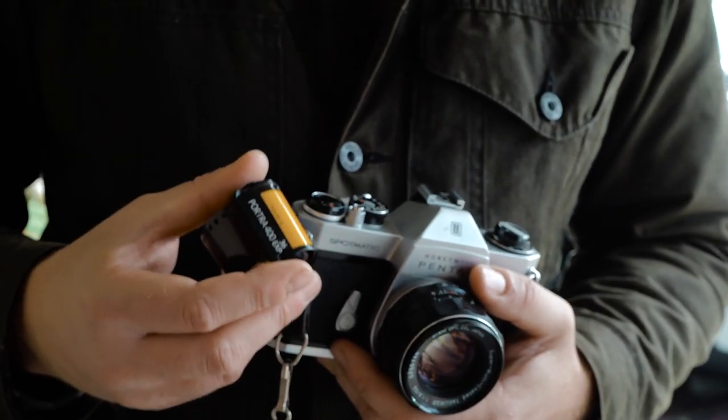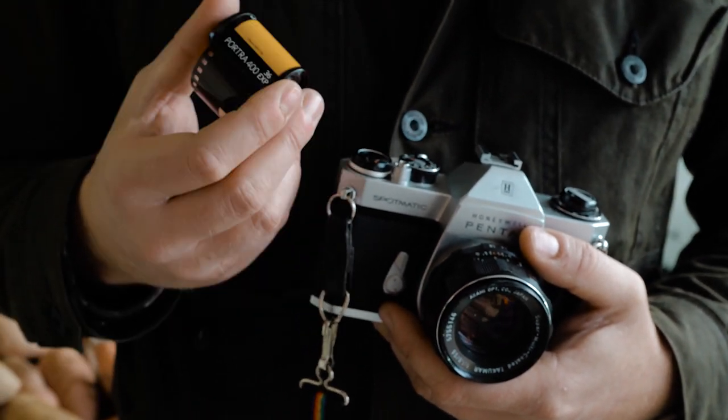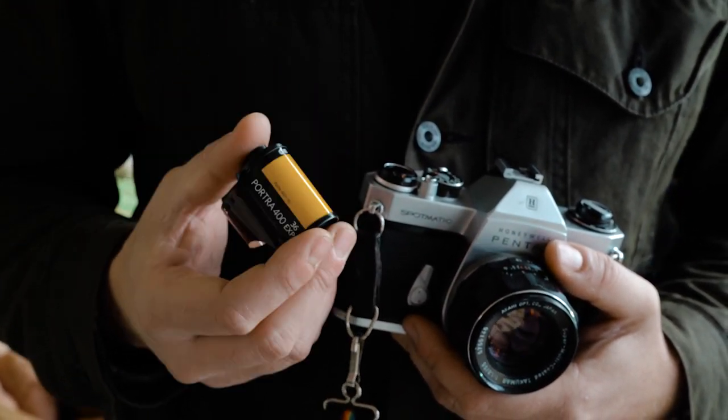For your first roll of film I recommend that you try Portra 400. It's a professional level film, but what's great about it is it's very, very forgiving in terms of exposure.